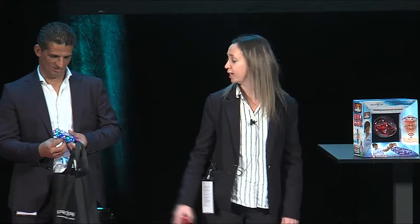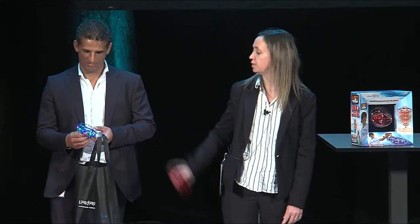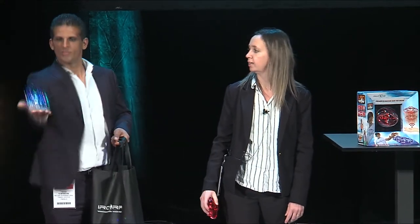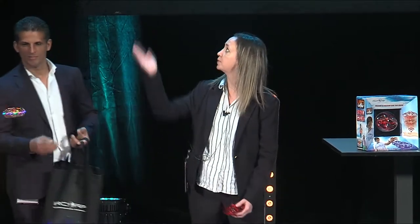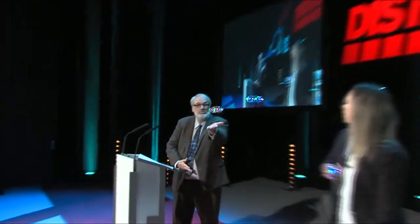Good evening, everybody. Tonight, I want to introduce you to the Disco Drone. The Disco Drone is a totally autonomous drone. We have an obstacle detector on the drone, so it's very, very easy to fly.